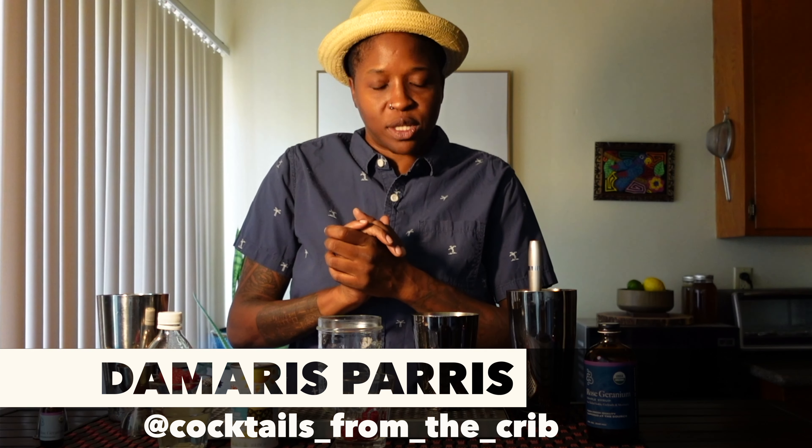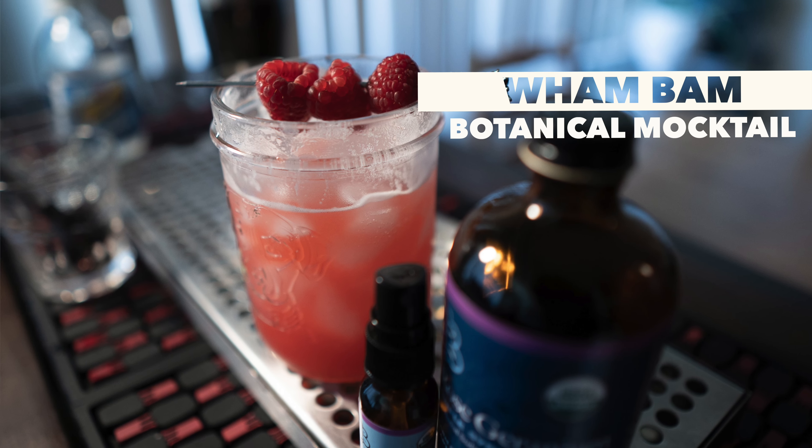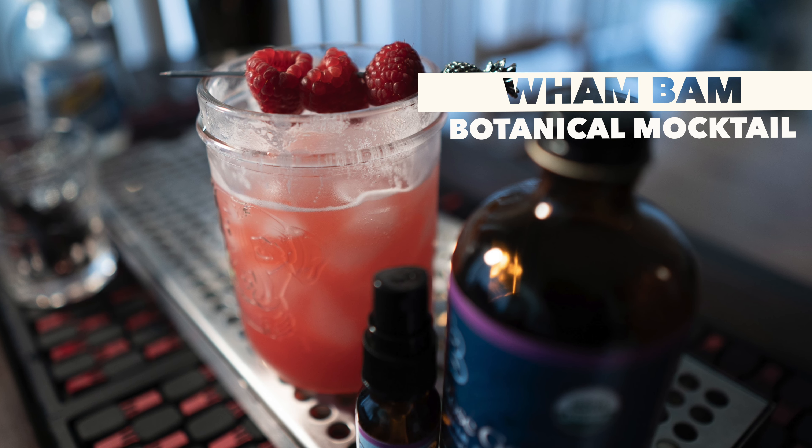Party people, what's up? It is me, Damaris. I am going to be making a fun little mocktail for you today with some fresh raspberries and some rose geranium simple syrup from Barefoot Botanicals, as well as a rose geranium hydrosol.